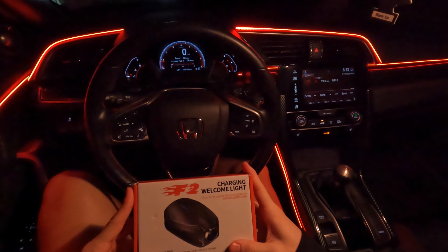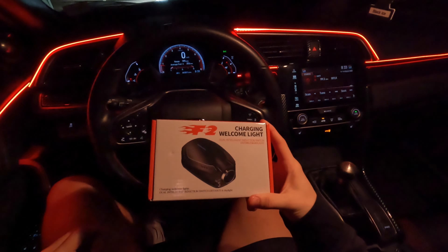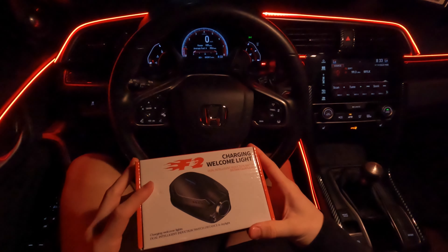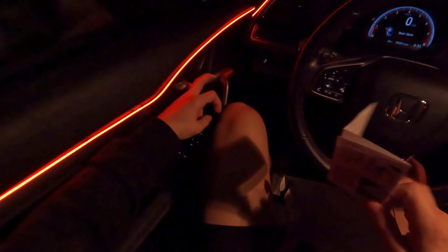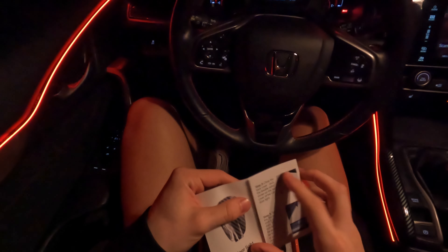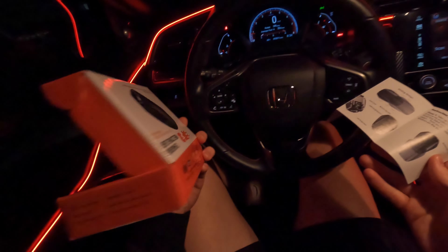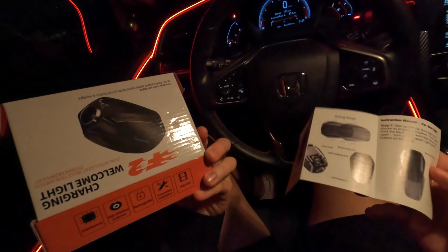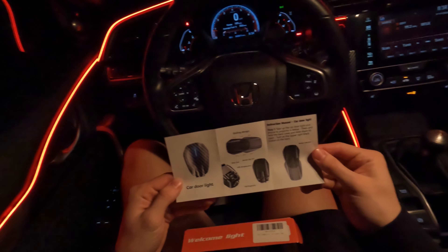Today I'm installing LED door projectors. Whenever you open the door, it shines a light — a little icon or Honda logo in my case. I'll post a link on Amazon to this rechargeable unit — no batteries, just rechargeable, supposed to be high definition. Here's the manual.